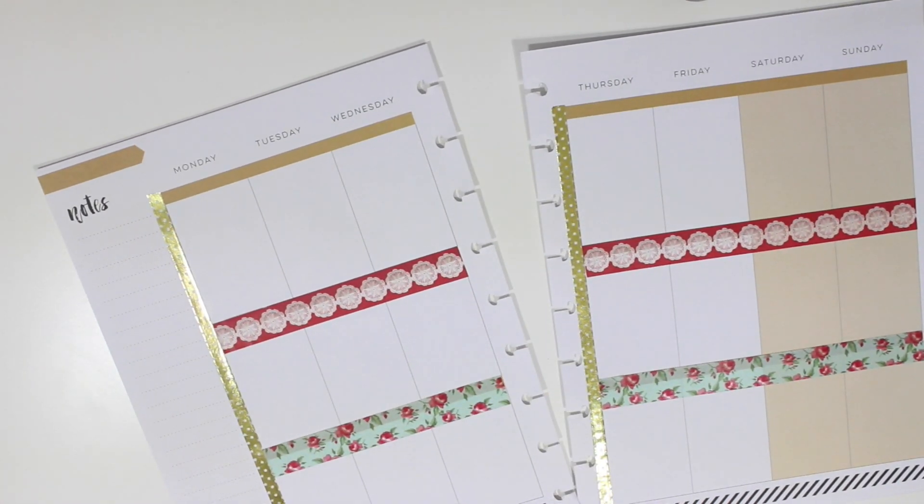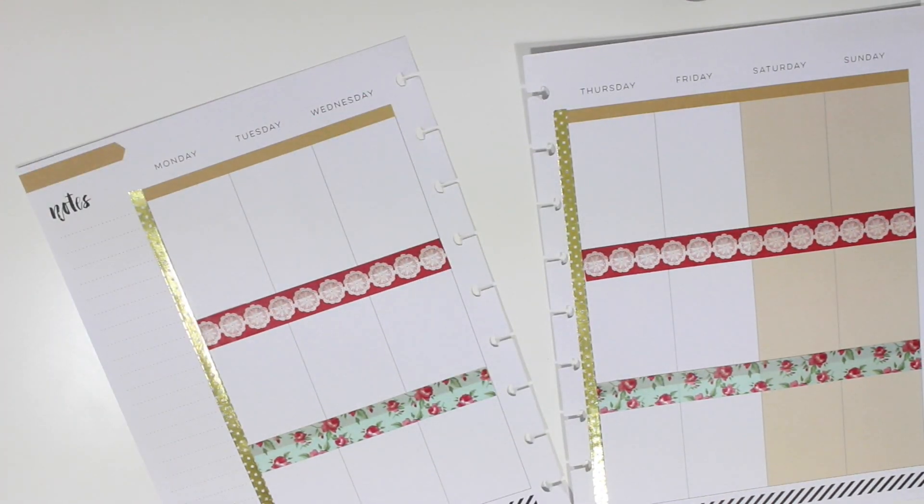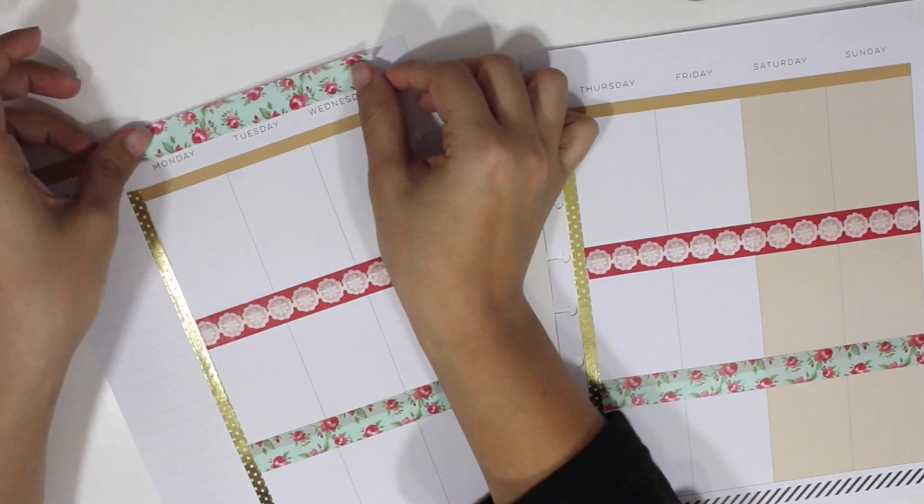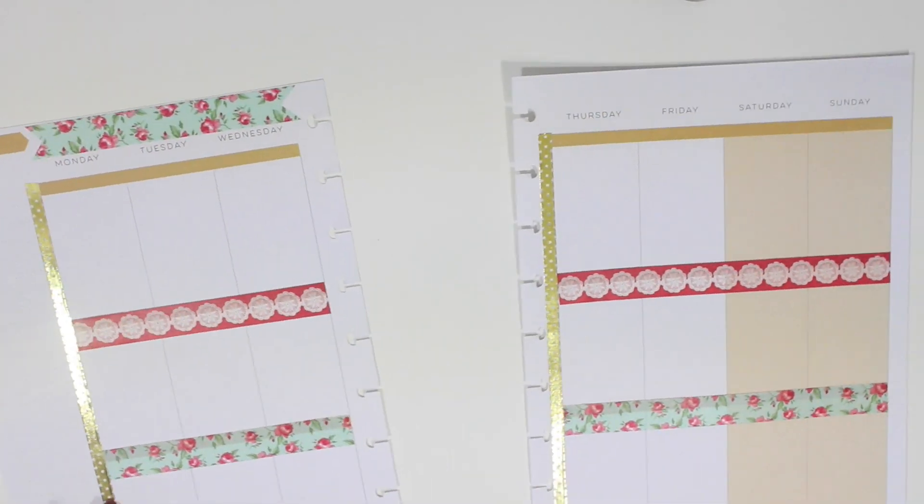Up top I'm going to use that mint floral washi tape to put a little bit of that decorative touch up there. I'm just going to measure them and turn them into a banner and put that on each side.